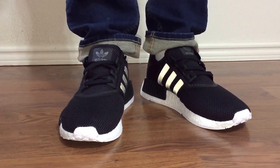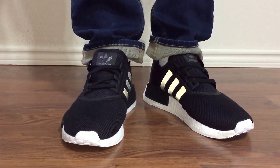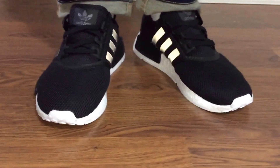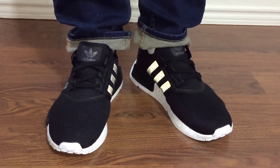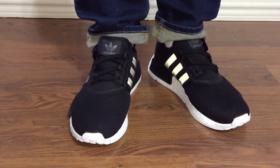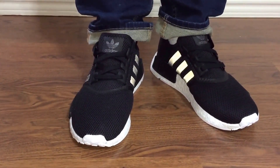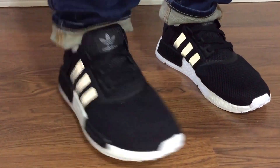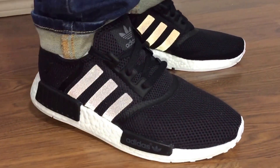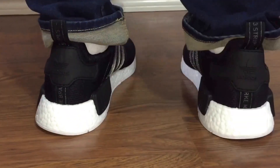The boost material feels more like a Pure Boost 2.0 — it doesn't feel like a Yeezy Boost, Ultra Boost, or ZG Pro Boost. It just feels like a regular Pure Boost 2.0, but it's still comfortable nonetheless and I still recommend it.